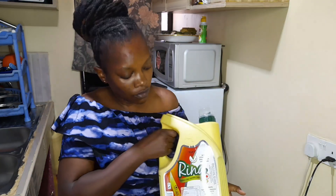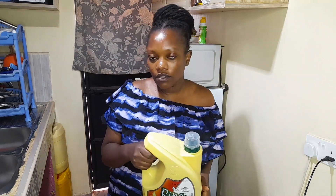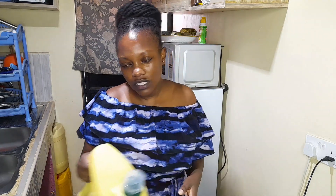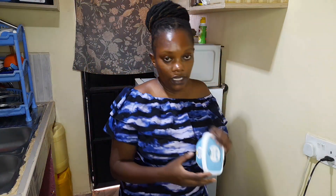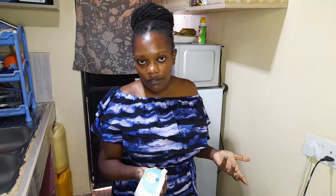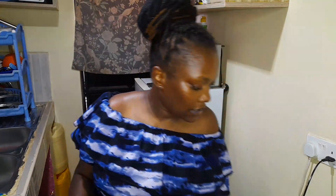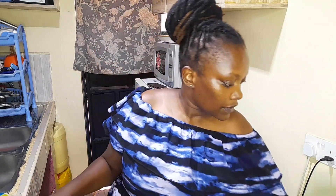I also got oil — a five-liter oil that was going for 1,100 shillings, bought from the wholesale shop as well. From the supermarket I got some butter — we love using butter in this house. I can't remember the exact price but I think it was around 420 shillings. And then I got some fuel and some biscuits, also from the supermarket.